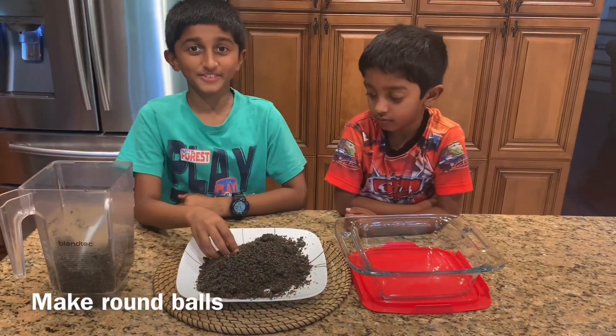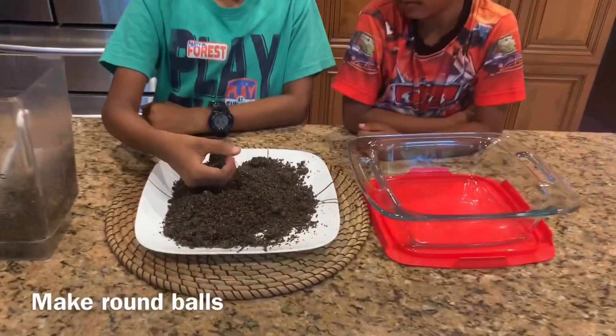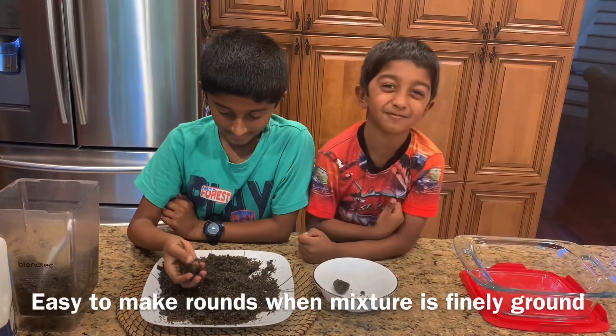Now make round balls of this mixture. Yum!